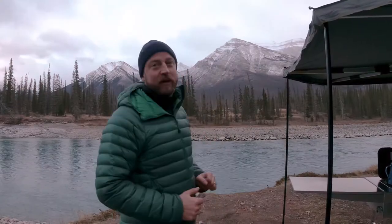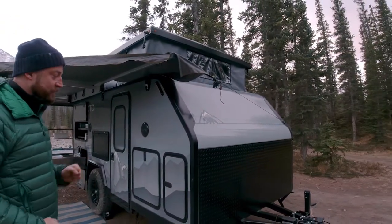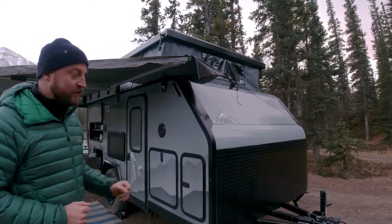We're out here in the beautiful Rocky Mountains of Alberta, Canada, and we just want to give you a quick overview of the construction of our OctoCamper. Everything rests upon our engineered laser-cut formed C-channel that we have hot-dip galvanized, which gives a life expectancy of the chassis for approximately 75 years.